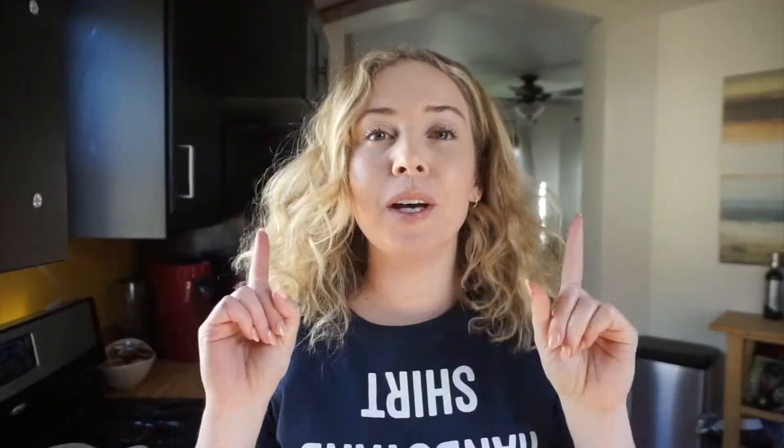A few things before we start: first of all, please go get an adult for some help on this. Even though you can mostly do it on your own, you still need adult supervision. Second, let's put our hair up. And third, gotta wash your hands, because we're going to be using our hands today.